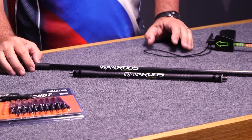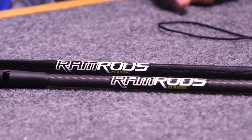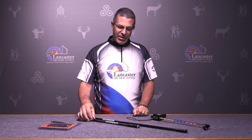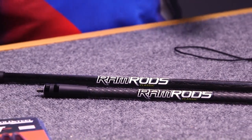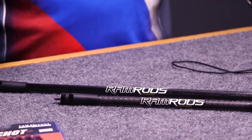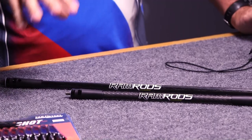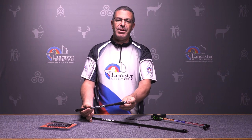Ramrods stabilizers — this is a new stabilizer system being shot by Zach Garrett, a U.S. Olympic recurve archer who shot in Brazil last year for the U.S. team. The first thing you'll notice is this is a half-inch wide stabilizer, so it's great for cutting through the wind — it's not going to catch it and move you all over the place. It has a long front bar and V-bars. The front bar comes in 26, 28, and 30 inches, and the V-bars come in 12, 14, and 15 inches. This end goes into your riser, and the other end has your weights on it.